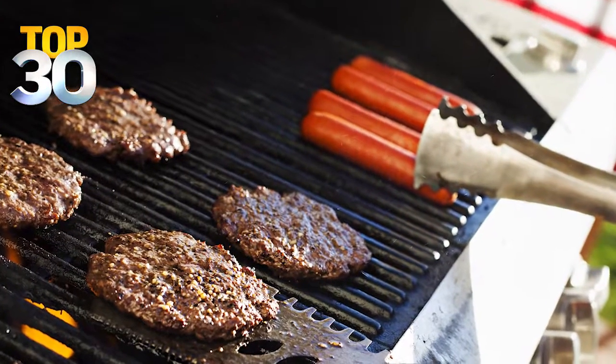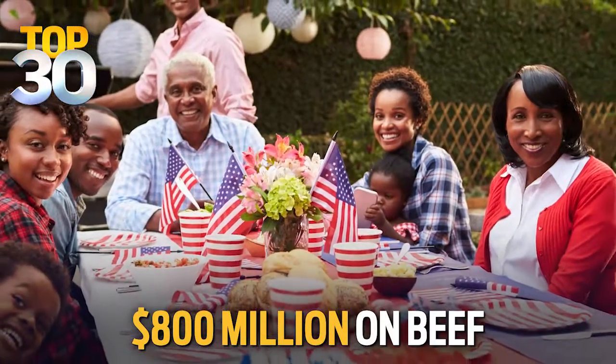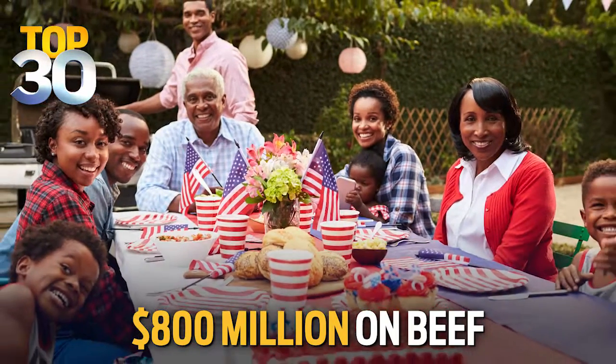With the 4th of July next week, many Americans are stocking up on their favorite things to barbecue. During the two weeks leading up to Independence Day last year, people spent more than $800 million on beef alone. Joining us now to tell us the secret to building the best burger in the world is Hollywood chef Paul McCullough.